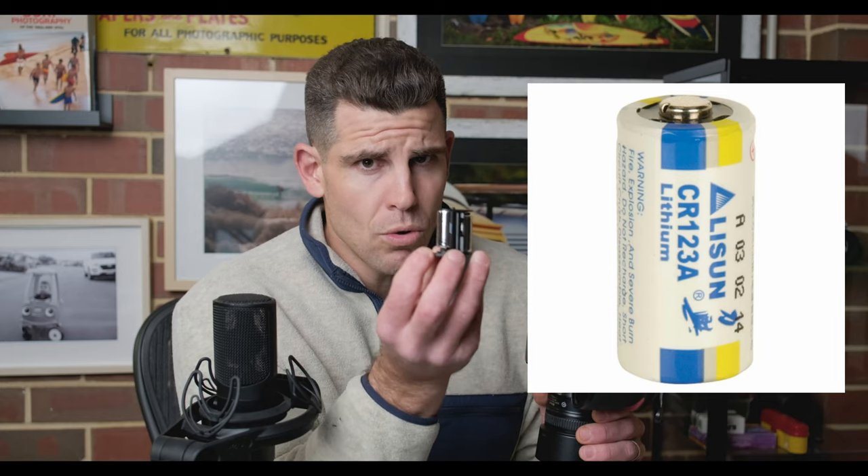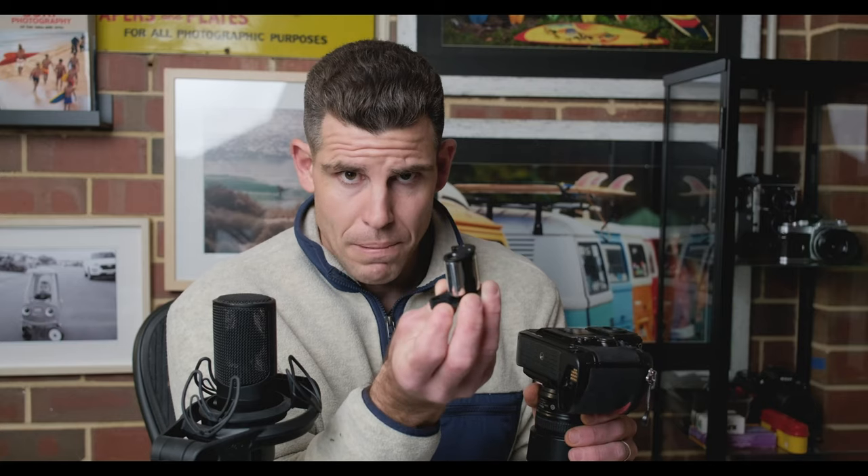That's another battery to keep in your stash to check that the camera is working, that the meter's working, that any auto features are working. Next thing you want to check, especially on the manual cameras, is your shutter speeds.